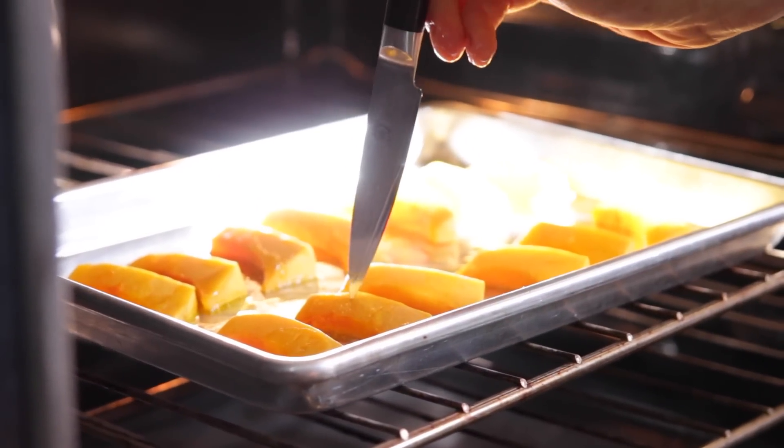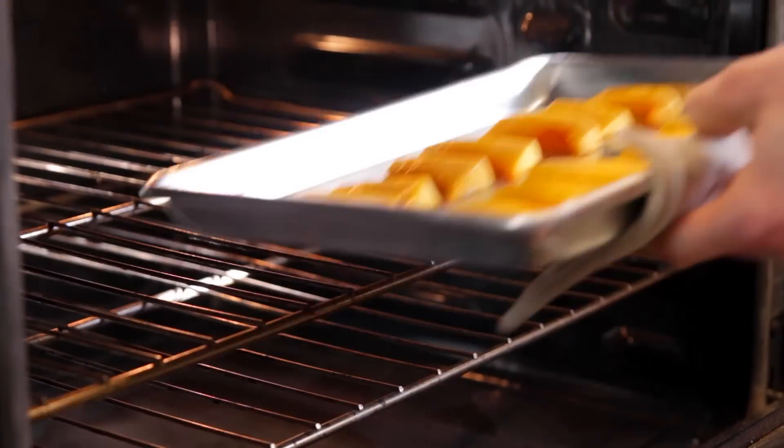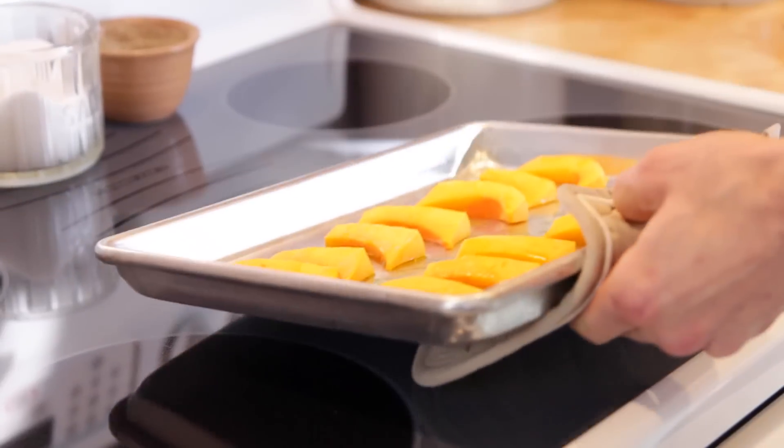Put it into the oven to roast. And then after a while, you can just check it with a knife. I like this to be kind of crisp-tender and meet just slight resistance with the knife, because with this, you don't want it to be completely mushy — you want it to hold together when you use it. Once it's ready, just pull it out of the oven, set it aside to cool, and then we can start making our amazing sauce.